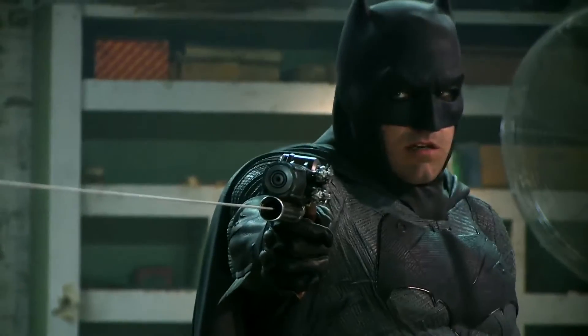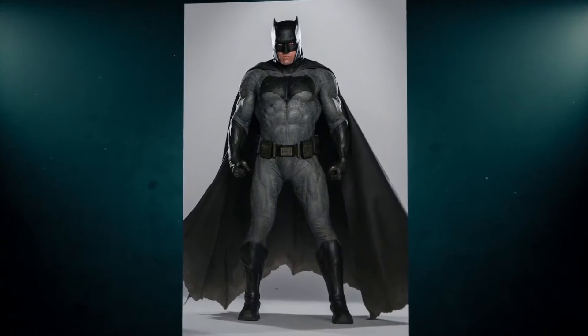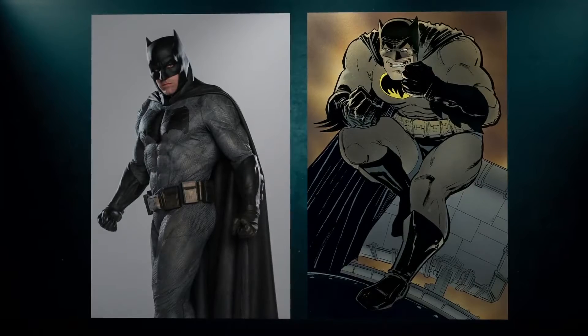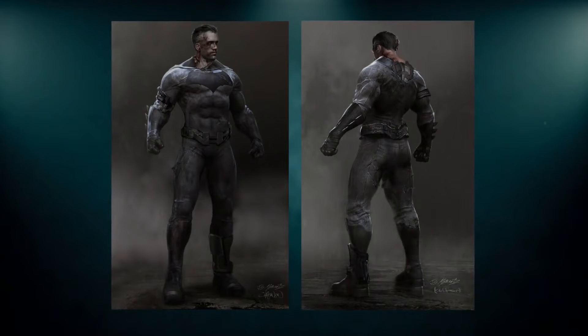When it came to Batman vs Superman, a new actor meant a new Batsuit. They took direct inspiration from the comic The Dark Knight Returns, copying the wide bat symbol and overall design. Director Zack Snyder wanted it to appear more battle worn from crime fighting, with scratches, tears and bullet holes all seen in the costume.